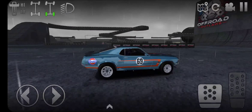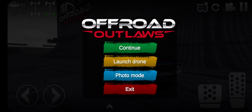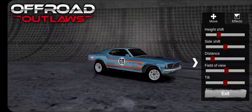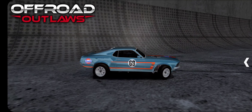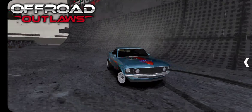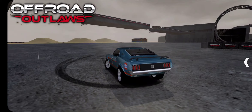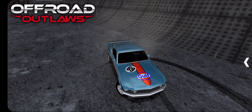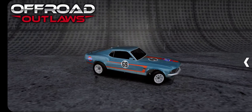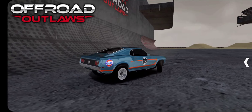In my opinion, this thing looks pretty awesome. You guys can rate it in the comments. I'm going to rate this a solid 9 out of 10 — there's really not much I can change about it. It looks really awesome. I like how it even comes with tire marks. It looks perfect. I might actually use this thing as a NASCAR as well.